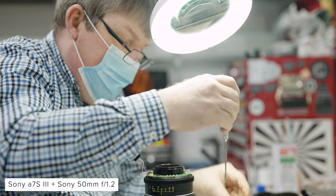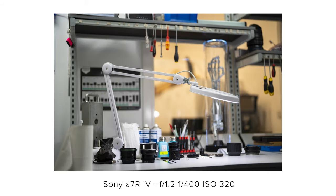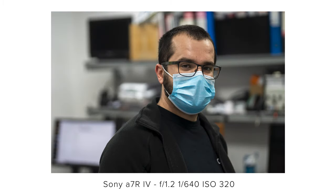I really like the image quality that this lens can produce. We shot the stills on an A7R Mark IV and the video on an A7S III, mainly at F1.2 with both. There's so much resolution in these images to play with, even when the depth of field is as narrow as it is on a 50mm F1.2 wide open. I really like the way the focus rolls off — the bokeh looks really nice.